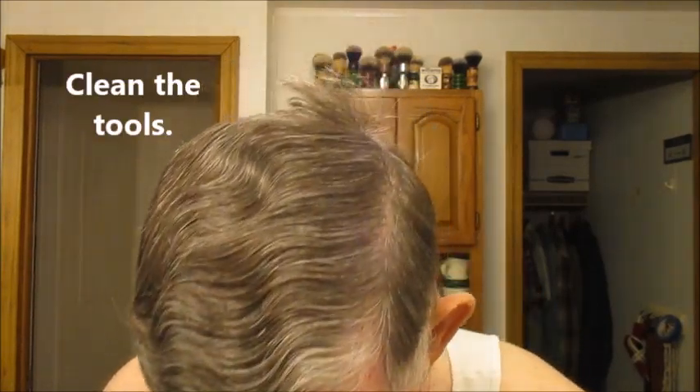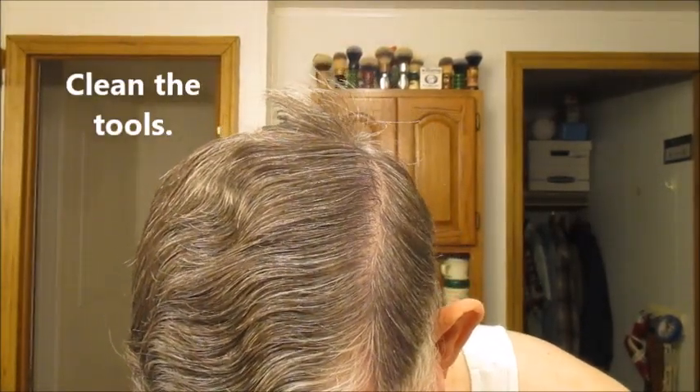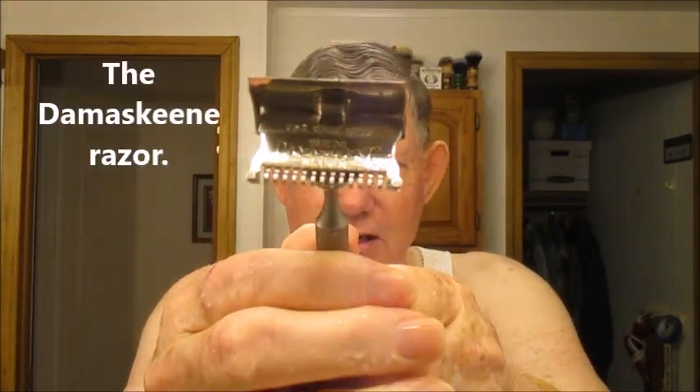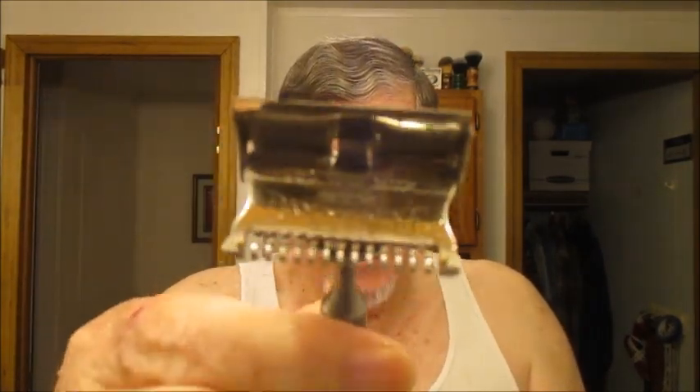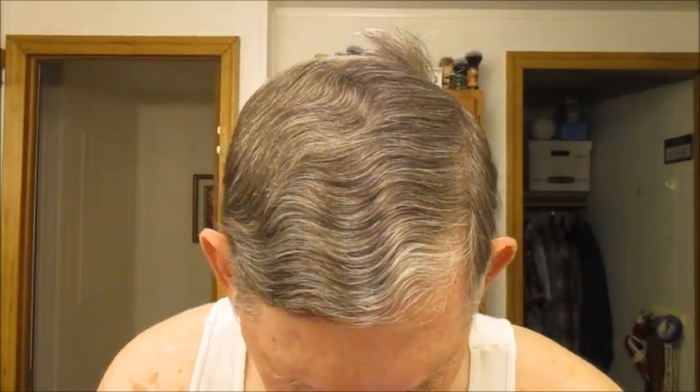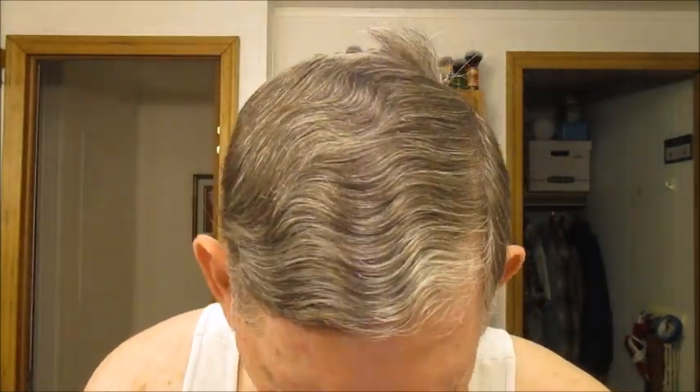Little pat dry while hot water gets up here from the back of the house. We're going to be rinsing off the tools, rinse off the blade. Here's what the Damaskane looks like on the inside — it says 'use only Damaskane blades.' Well, they quit making those a long time ago, but the GEM blade works great.